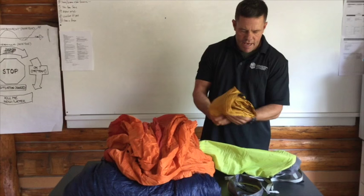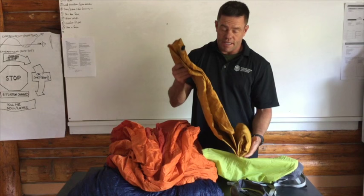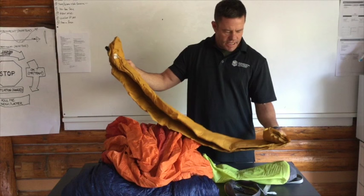The last part of my system is my sleeping pad — this is a Therm-a-Rest NeoAir sleeping pad and this thing is money. I always just used a foam pad before, and I got this thing and it's just amazing.